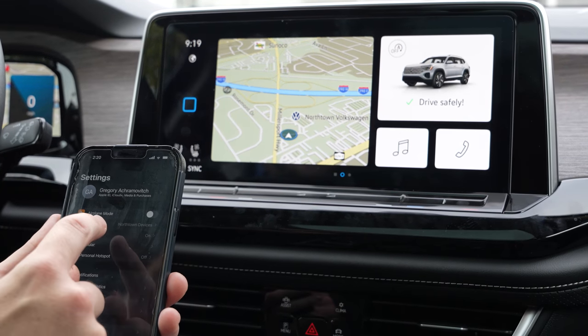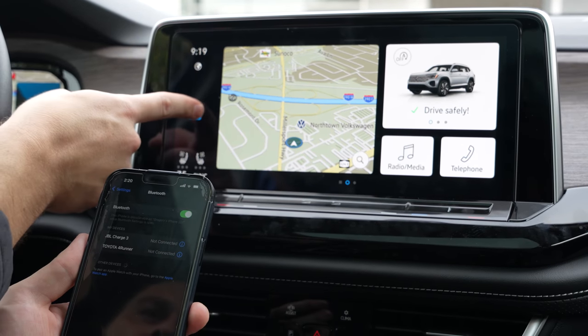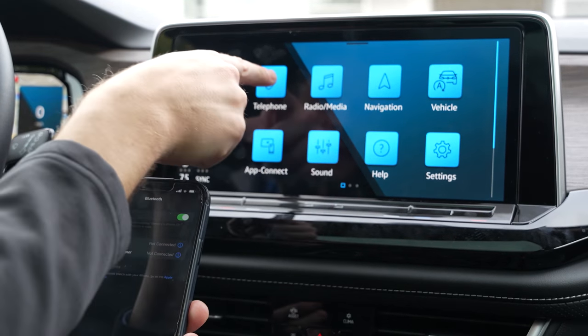So first things first, we're gonna open up our settings and click Bluetooth. We are gonna hit the home screen and touch our telephone icon.